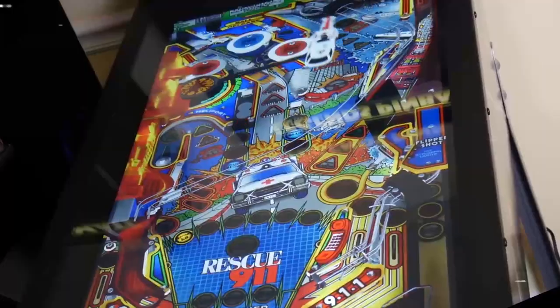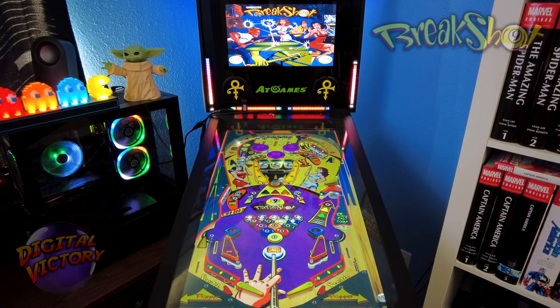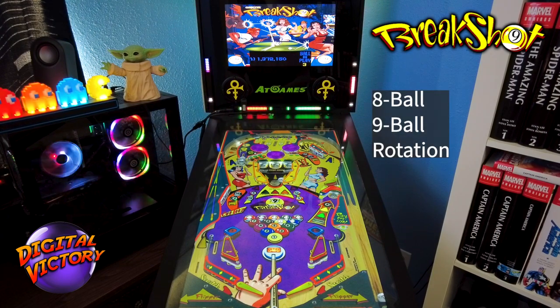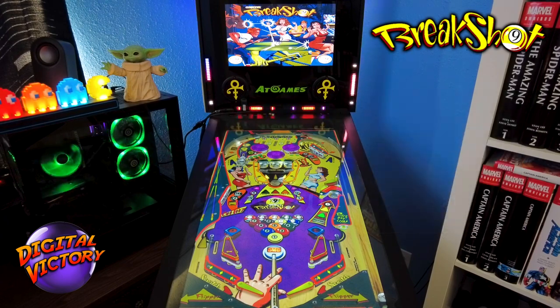Welcome back! We've got a fun one today — this is Break Shot, one of the few Capcom tables out in the wild, and we're going to do a full tutorial and then a playthrough right here on Digital Victory. Let's talk about the specifics of this table. Break Shot by Capcom is a pool-themed table, and the goal is to go through three different pool games: first eight ball, then nine ball, then rotation.